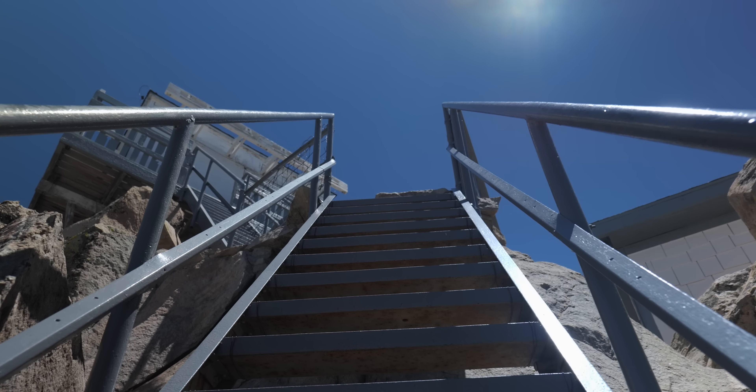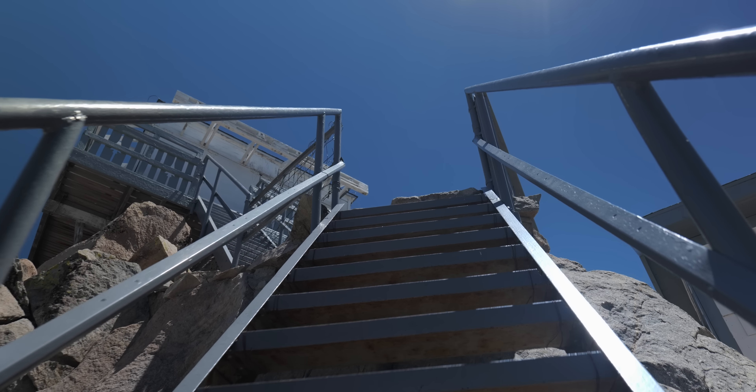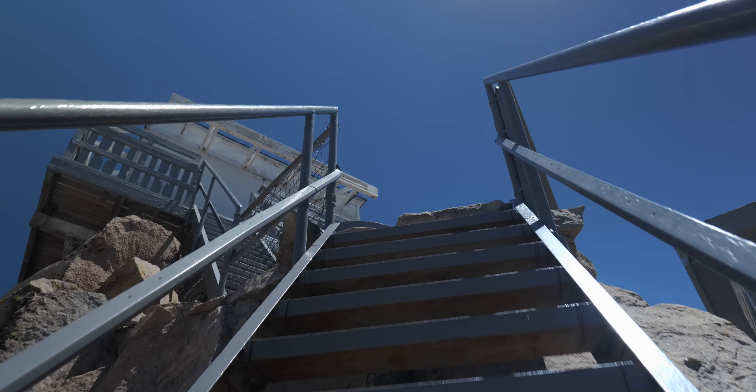Another thing you can do with a gimbal is use it for point of view shots. There are a couple of ways to play around with that. You can either use follow all mode or just tilt lock mode. I like to use both because tilt lock keeps your horizon at the same point all the time, whereas with follow, you can dip down and up — you just have to play around with it to see what works for the scene.